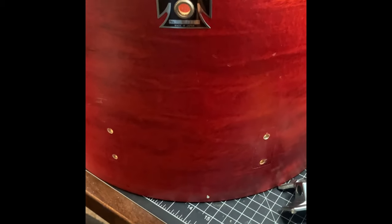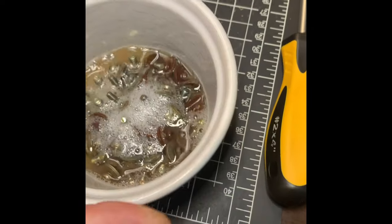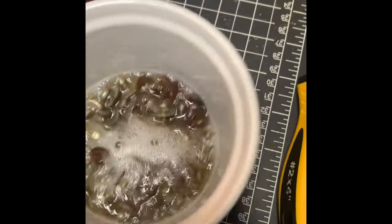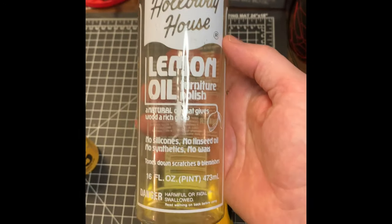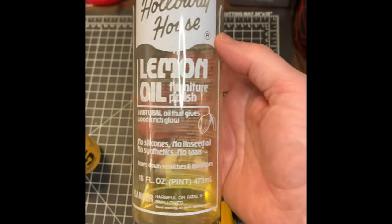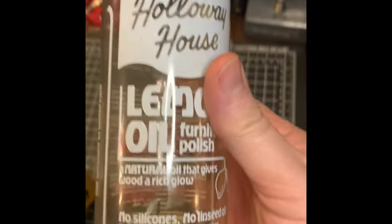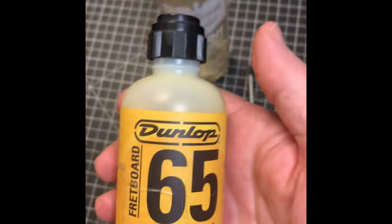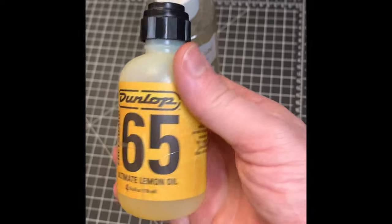One of the secrets to the Tama sound is the angle of the bearing edge. Here's a quick look at the screws sitting in WD-40. I'm going to use some lemon oil on the inside of the shell — I use this on guitar necks and it works really well. My second choice is something very similar, not quite as thick, but good stuff. Works fine.